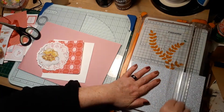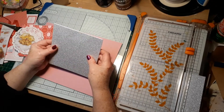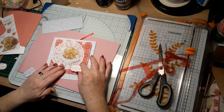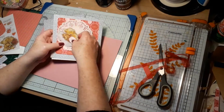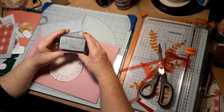The fussy cutting turned out pretty nice. I used silver ink on the doily just to give it a little sparkle.